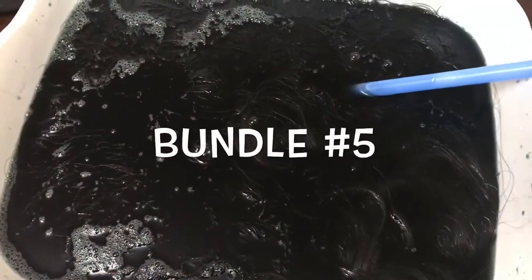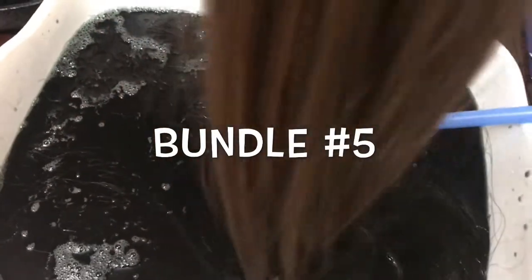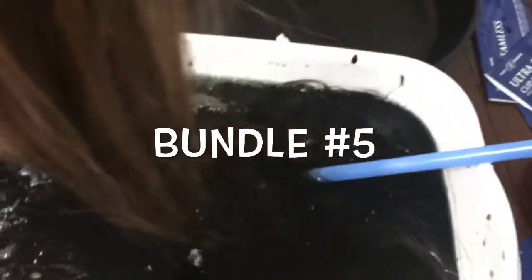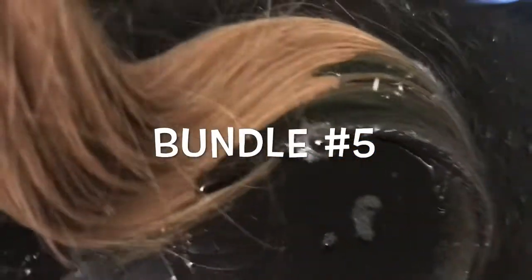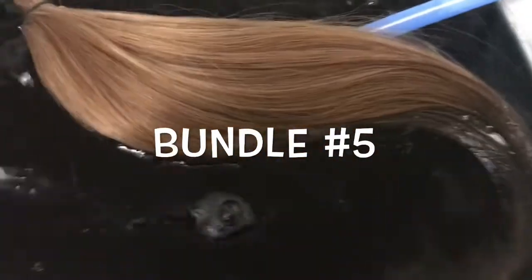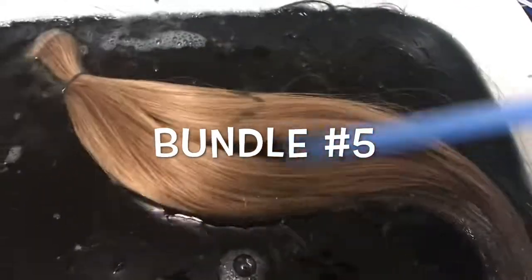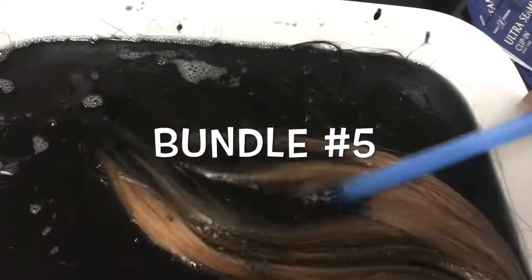I put a rubber band at the top of each bundle and dumped them into the bucket. I didn't think to film this until I was on the last one. I'm using a boba straw to stir the hair in the water. Here's the chestnut hair — I'm going to dunk it in. I have four other bundles in there. You can see the color is grabbing really well — it's grabbing this Adorn off-black color really well.